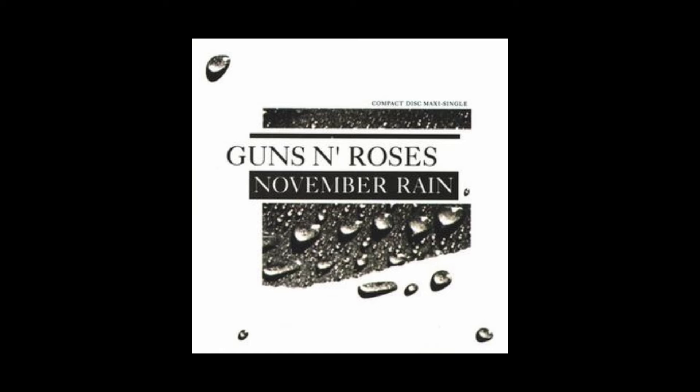One of the biggest piano rock songs of all time is definitely November Rain by Guns N' Roses. That song is such an iconic song that everyone knows what you're playing the minute you play the first two notes. In this video I'll show you how to play this legendary piano intro, and if you'd like the sheet music for the intro, you can download it for free down below in the description.